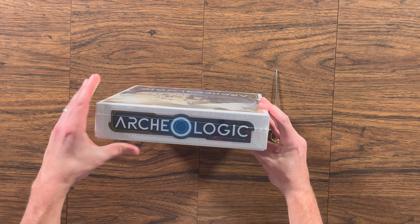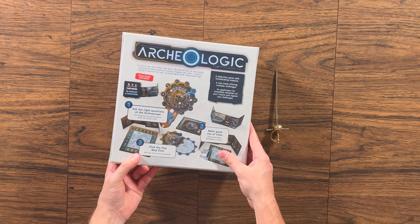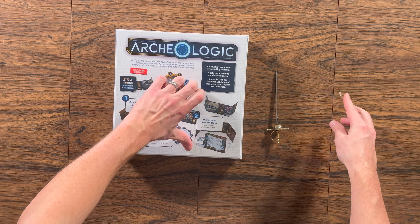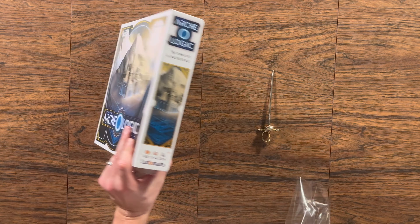Hello, Board Game Brody here with Let's Table It, where we love getting games to the table — just like this one. Looks like you are interested in checking out what comes inside this box of Archaeologic by Ludonaut Games.